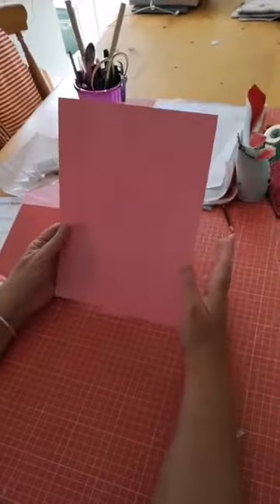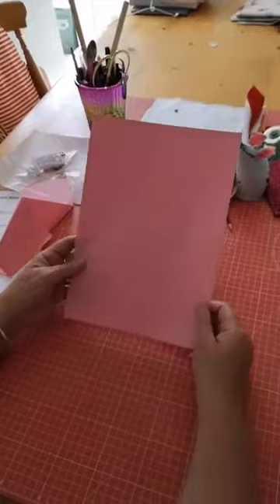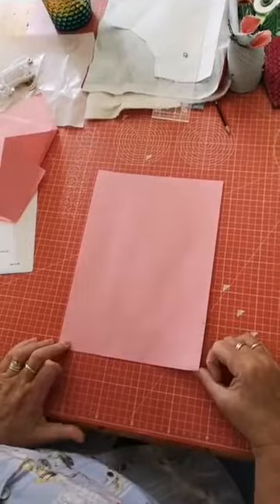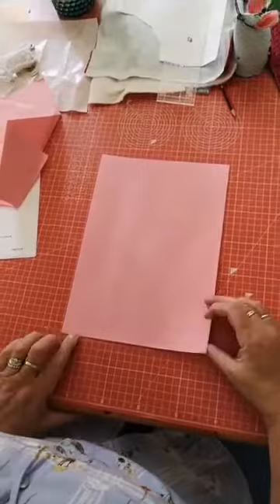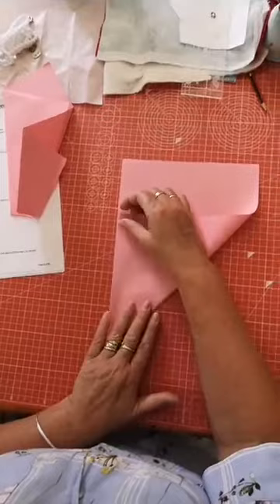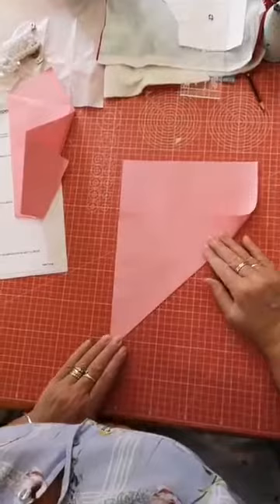We're going to start with an A4 piece of paper. I had a look at quite a few on the internet and they all wanted a piece of paper a bit bigger than A4, so we've gone down to this. You're going to take your bottom right hand corner and take it up and fold it - almost as if you're making a half square triangle onto a rectangle, like a paper airplane fold.